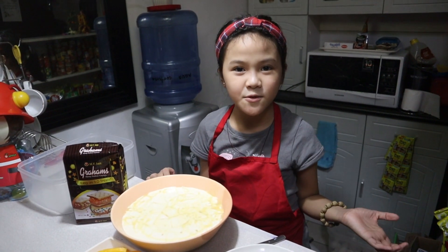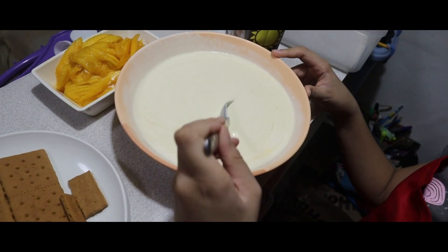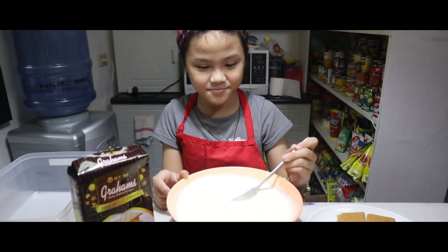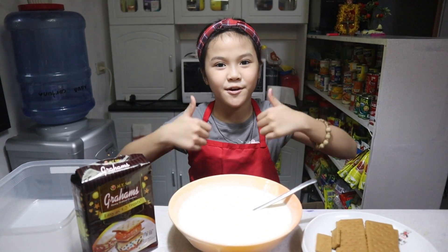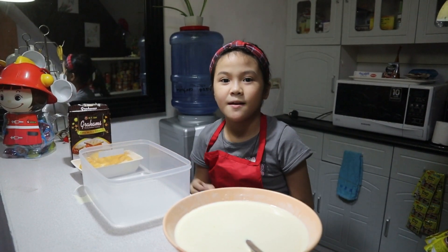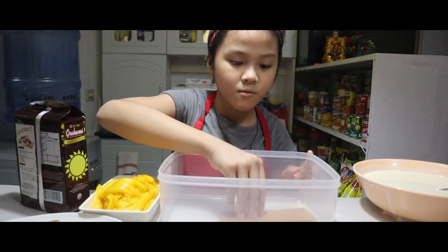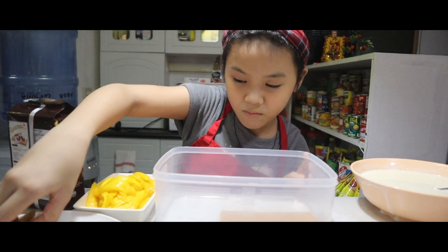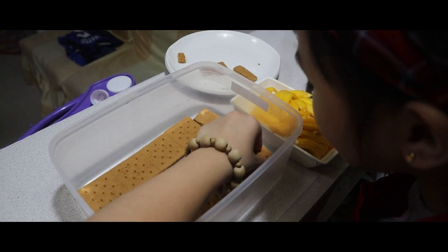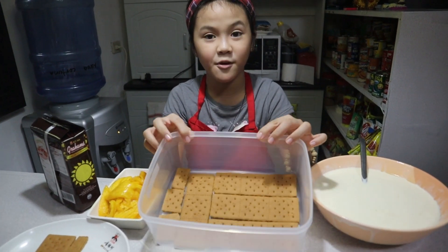Okay, next we're gonna stir it up. Now we're done. So next, we're gonna put our grahams in the container. This is how we need to put the graham.